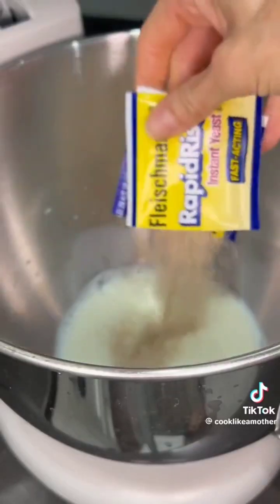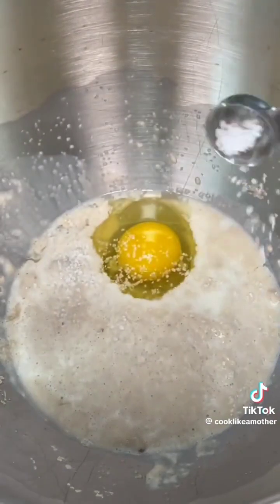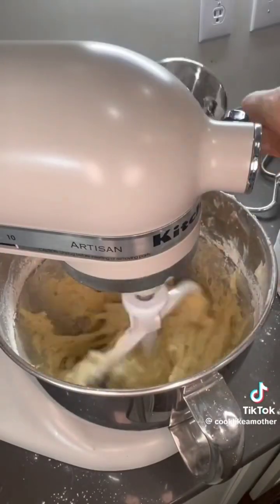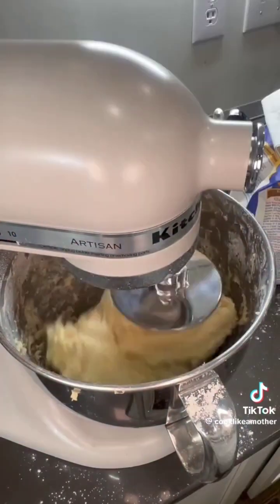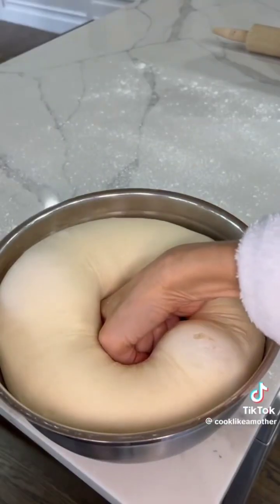It starts with warm milk and instant yeast. Add that to a stand mixer to proof while you make a paste of milk, water, and bread flour on the stove. Set that aside. Then to the milk and yeast, add sugar, egg, salt, and melted salted butter, plus the paste we made, and mix until combined. With the mixer on low, add bread flour one cup at a time until the dough fully forms.